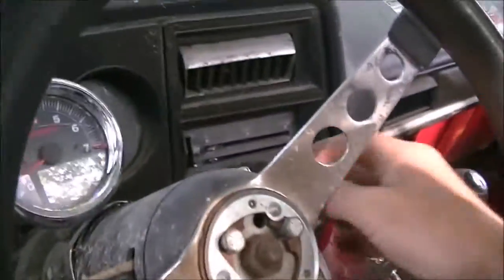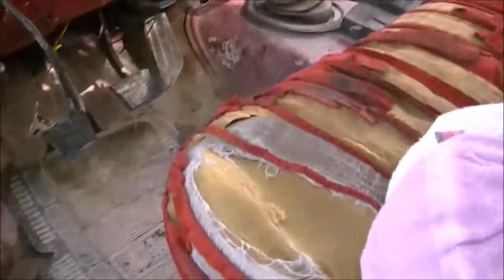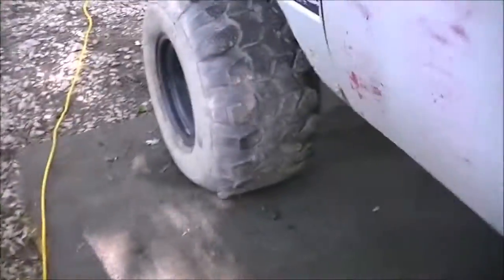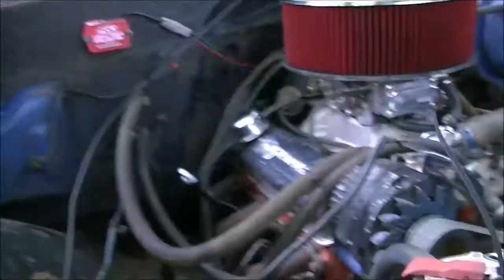It's a good one — for anybody that possibly needs an engine I might think about selling this. I did a hell of a lot of work to it. Anyway, this is the last time this engine will ever be started up. Moving on to bigger and better things. See you all in the next video.